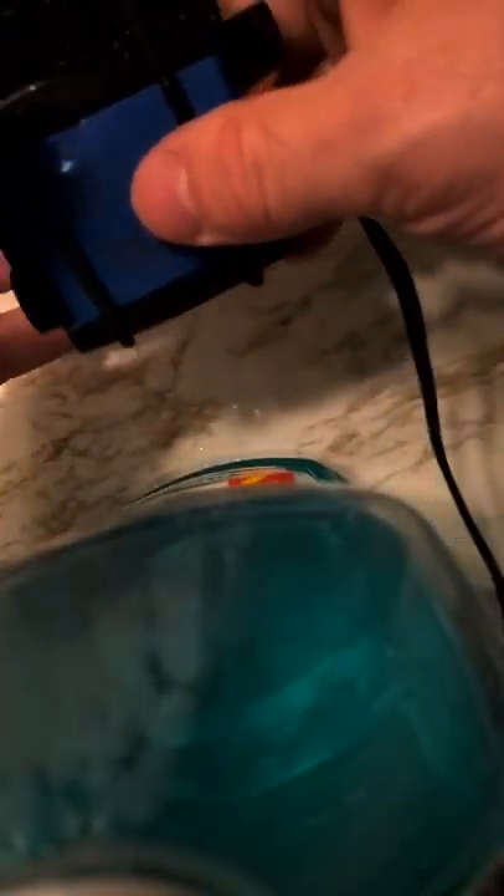That's where the suction is. I lost three fish this way to one of these pumps. They're really good pumps — they have really good suction — but it sucks to lose a fish.